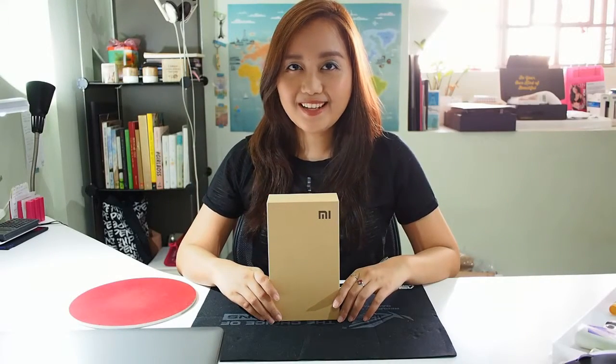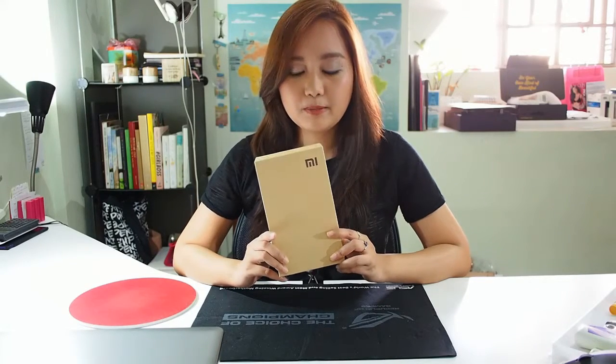Hi guys! Welcome to LSL. This Tech Thursday I'm sharing with you another unboxing, and this time it's the Xiaomi Mi 4i which Mark got from Smart along with the post-paid subscription.